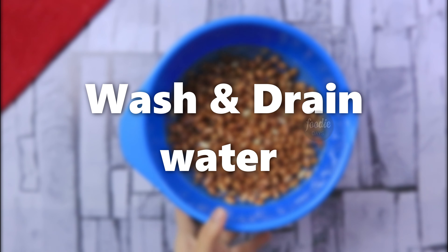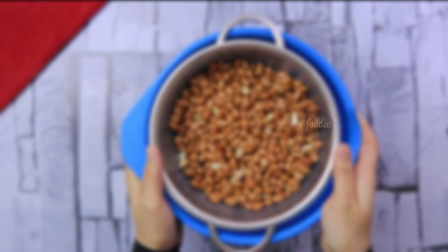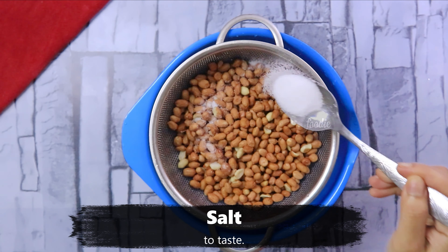I am going to roast a cup of water in the oven. When I roast a cup of water, I will mix it in a strainer. I am going to roast it in a cup of water and mix it in a little bit. We will roast it in a simple way.